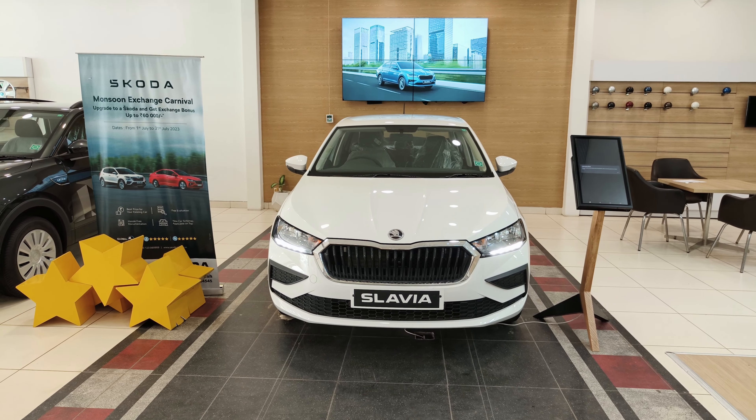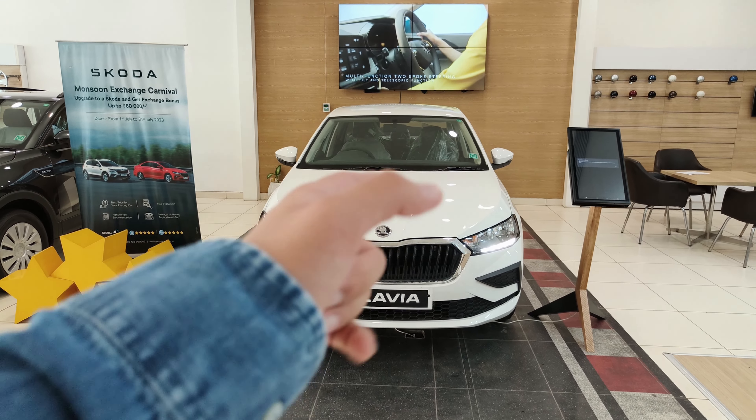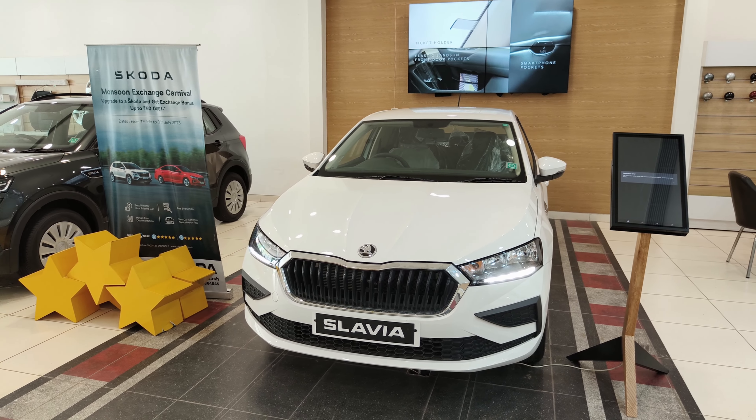This is the all-new 2023 Skoda Slavia Active variant. In this video I'm going to talk about its cute front, its very elegant back, and also about its subtle side. So let's get started with the review.